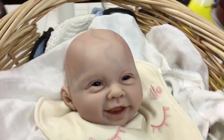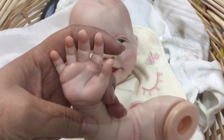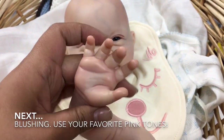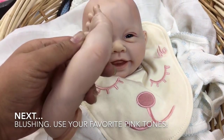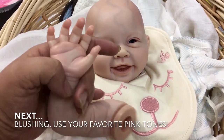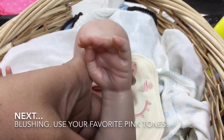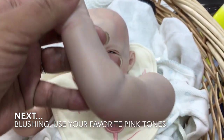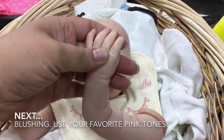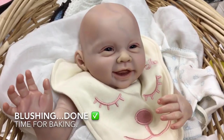I also shaded around the head to give her a defined forehead — this is what I do for my biracial baby, so I decided to do it for my Caucasian babies too. Another thing I did was blush the fingertips, the palms, the bottoms of the feet, the toes, the elbows, and the knees. Now the doll is ready for another round of baking.